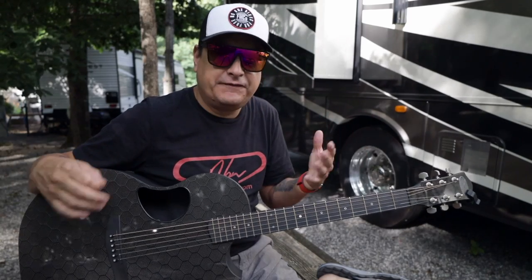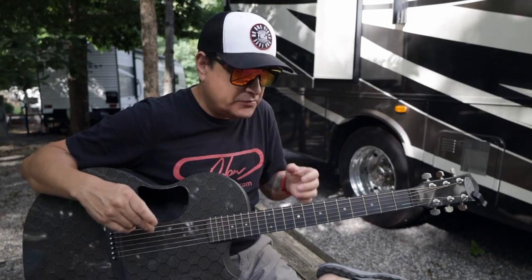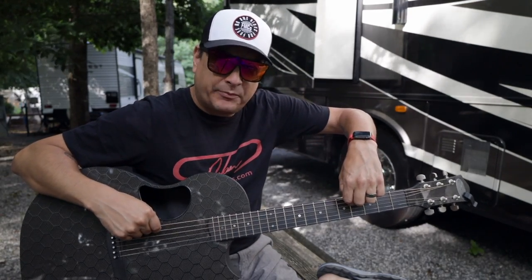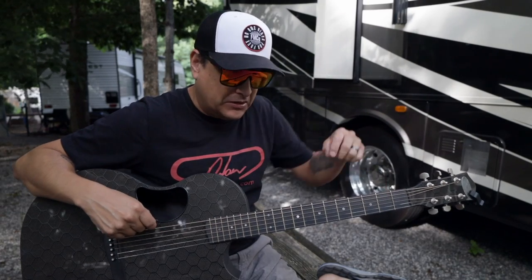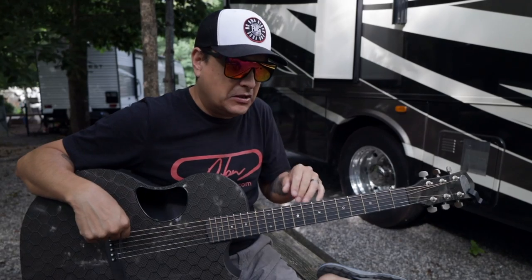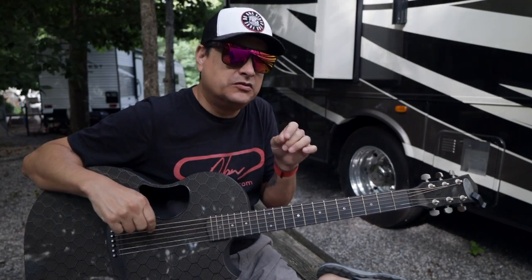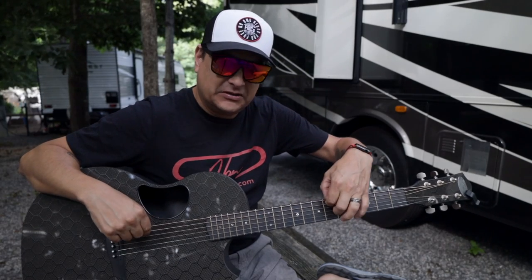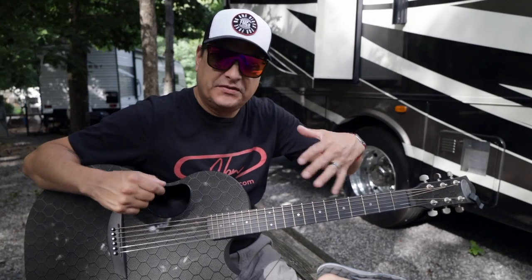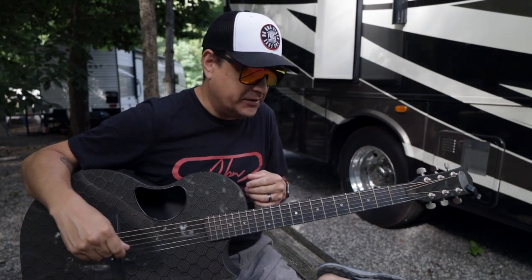The other thing we're going to do — remember in the last video we talked about one of the reasons why strings feel different is because the core-to-wrap ratio is different. We'll get into what that means. I want to actually take some of these strings apart and measure what they do — what the differences are — with a caliper here in just a few minutes.